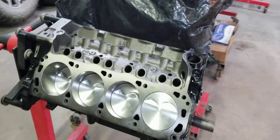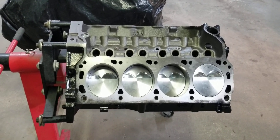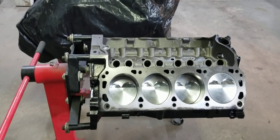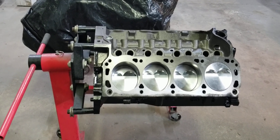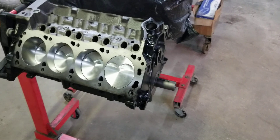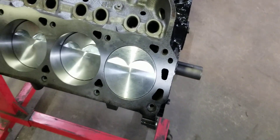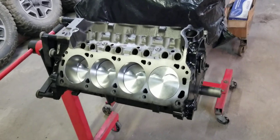We're going to use 30 pound-per-hour injectors — we're not going to use the factory injectors because they won't be enough. This motor is going to make some good power so the factory 19s won't cut it; we're going with 30s. We're going to use the factory fuel rail — we clean it up and modify those fuel rails to flow more fuel. We're also going to use the factory distributor, factory-spec spark plugs, and our ported stainless steel headers.